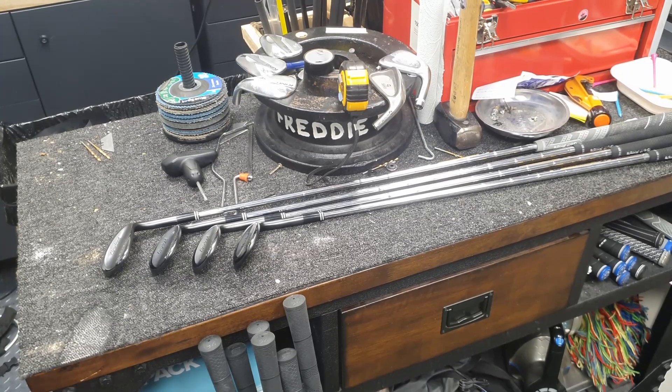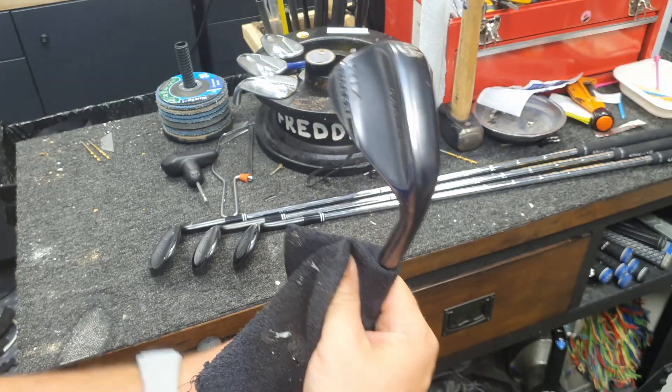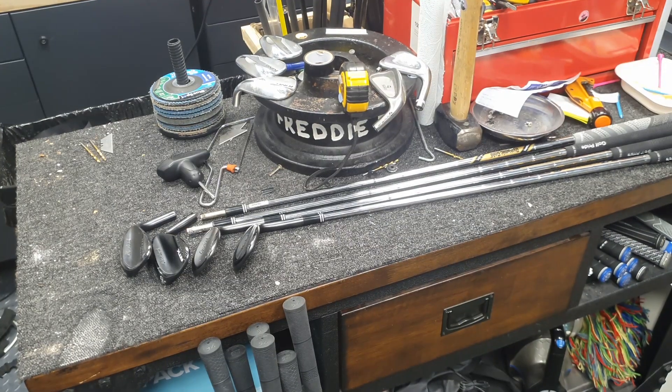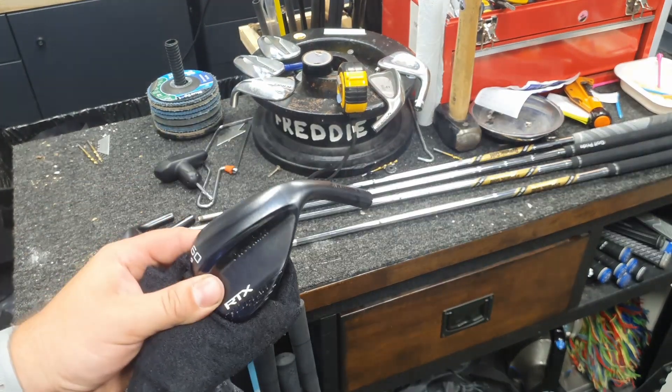The pitching wedge is not getting reshafted. Here's one of my workbenches. I'm going to go with a wet towel around here to protect the ferrule, heat the neck from here, bish, bash, bosh - and the final head is off.